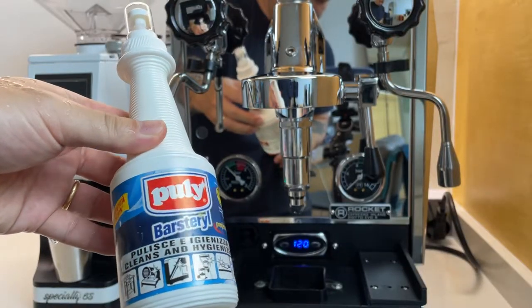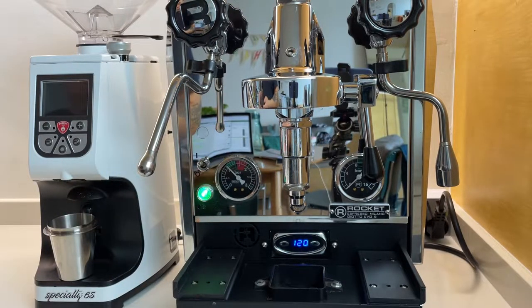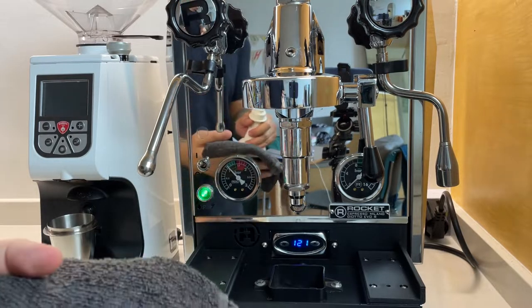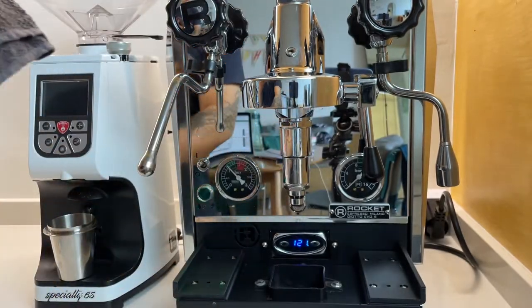I also use Pulley's metal polish to clean the exterior of the machine. Just spray the solution on a damp cloth and then wipe it. Once you're done, place everything back and you're ready to make a delicious cup of coffee.